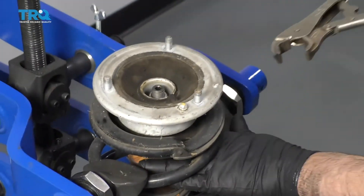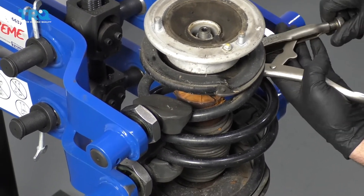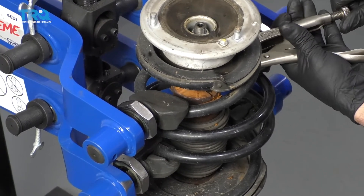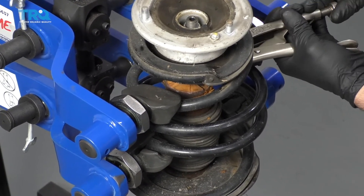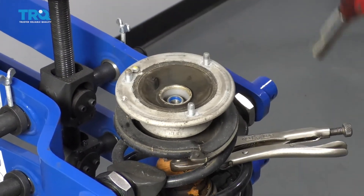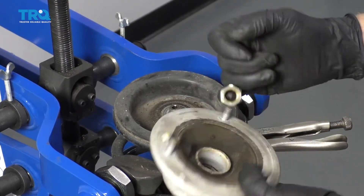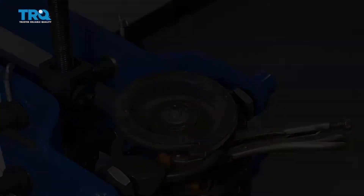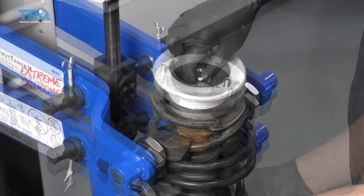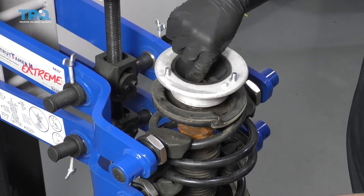Now I'm going to grab the top of the strut with locking pliers — way up high so it never hits the seal of the strut if you are reusing the strut. Now I can slide the strut mount off. Take the nut off, take the mount, slide that into position, and get it started.